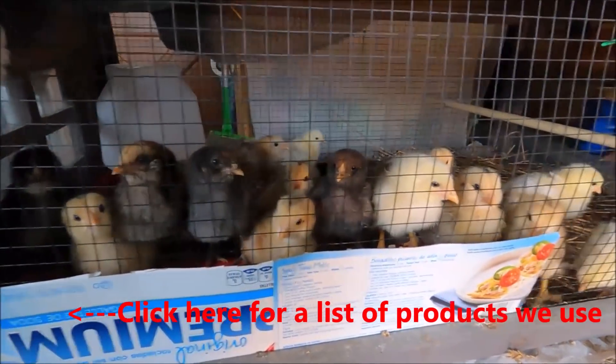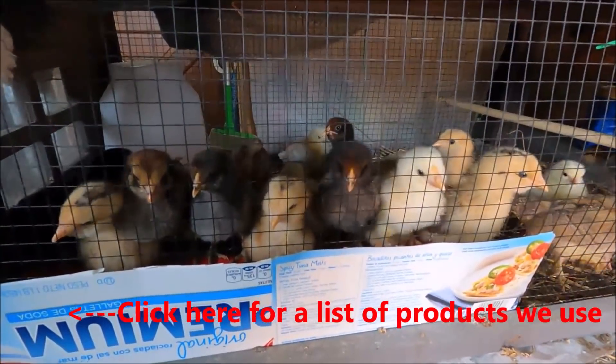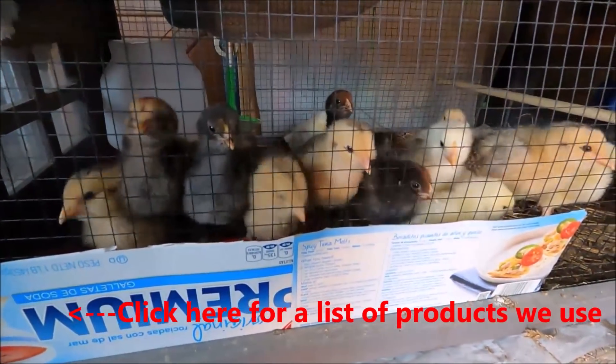So they're all posing for their picture. As soon as I brought the camera up they all came up to see what I was doing.